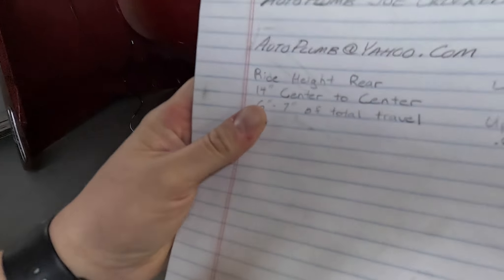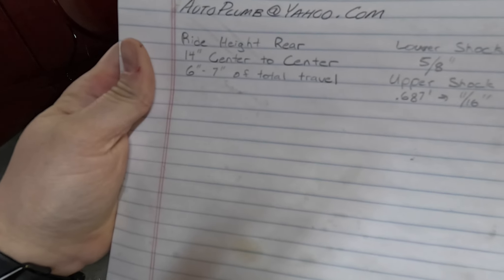That's the rear — we'll get those set up. I went and wrote down everything, center-to-center, to keep it documented. Now we can go to the front and do the same thing — oh, okay, never mind. The height kit came with the shocks, so we only have to measure and order the ones for the rear.